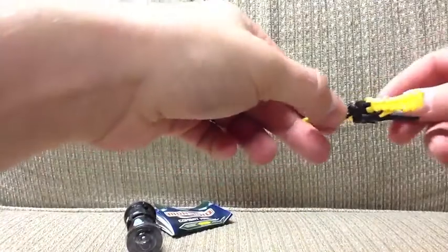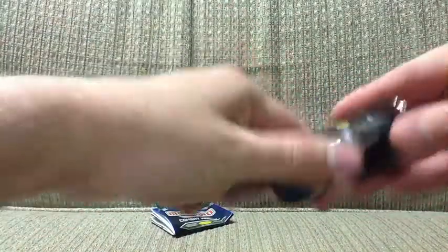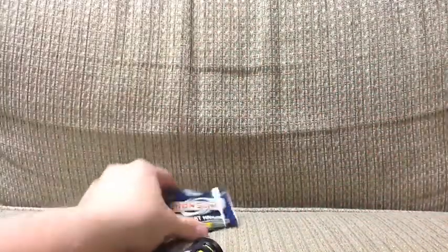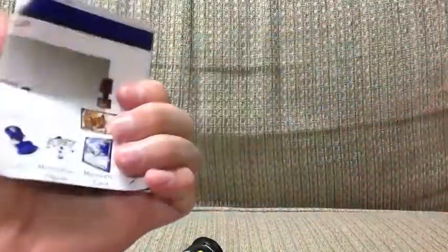We have the three cards there. We have the toy. We have his core there. I didn't pop the plastic off. We have the combat manual here. Let's get into the cards.